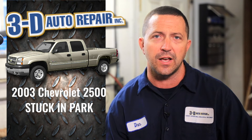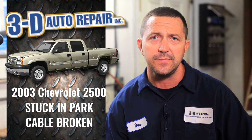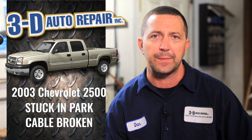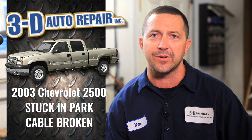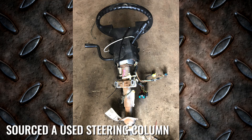This particular vehicle, through its years of use, has actually worn that cable out and it's broken. Unfortunately, you can't replace just the cable — you have to replace the entire steering column. As you can see from the pictures here, we've got the issue with the broken cable right here. We were able to source a used column for the customer to help keep the repair costs down.